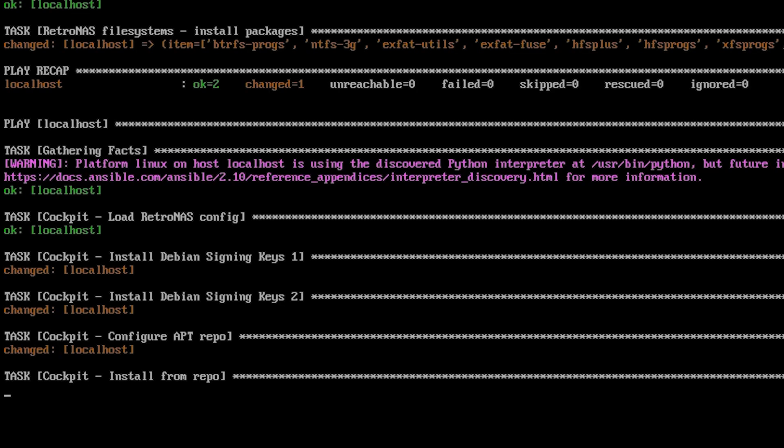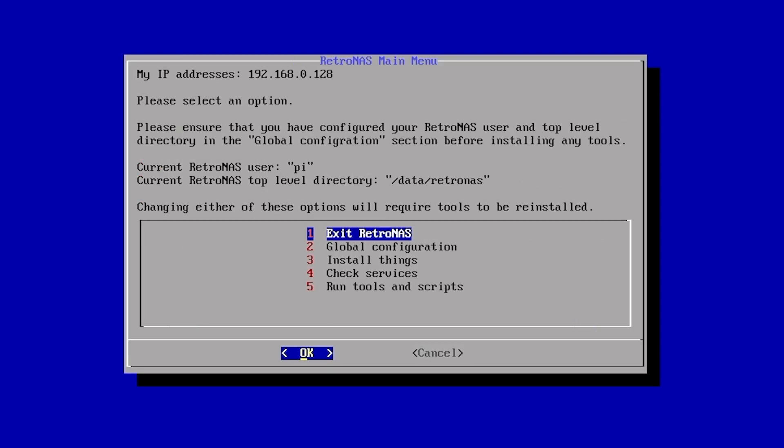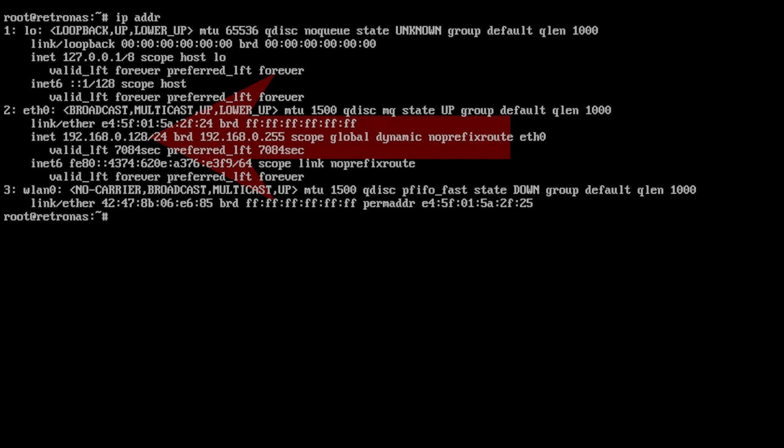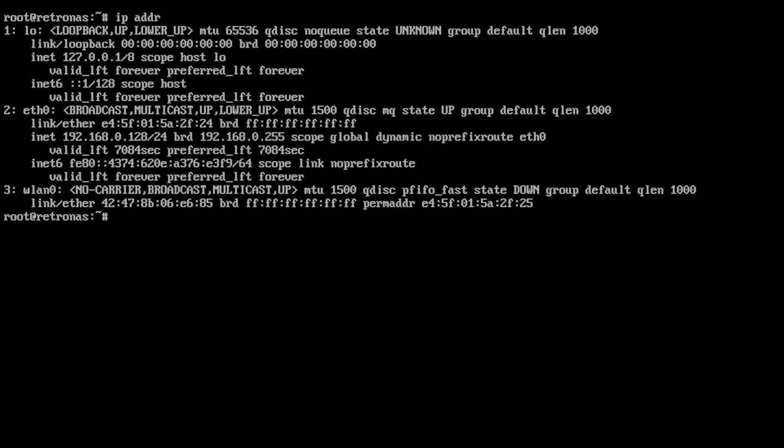Cockpit will take a while to load, so just be patient. After that's done, exit RetroNAS back to the command prompt. Then type ipaddr to get your IP address and write this down — you'll need it for the rest of the setup process and one or two times when setting up your devices. From this point on, you'll never need your monitor or keyboard again while working on RetroNAS. Everything else is done through a web browser or a terminal window. So you could just unplug your keyboard and monitor, and now is the time to plug in your hard drive.